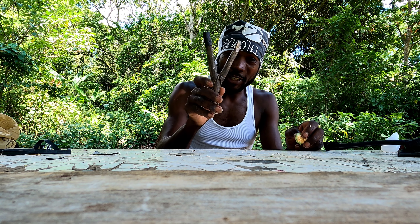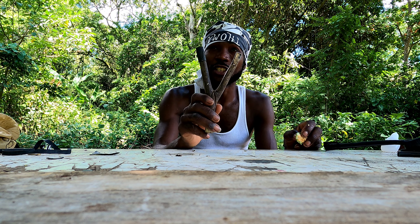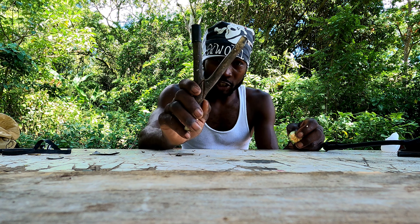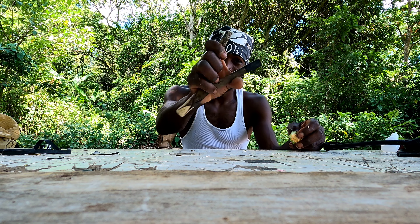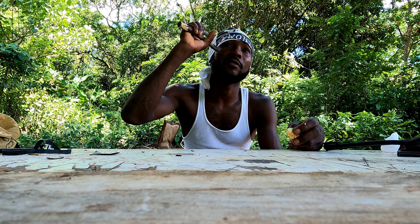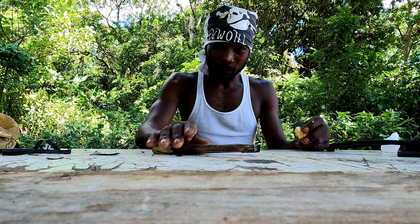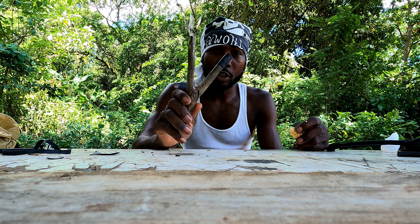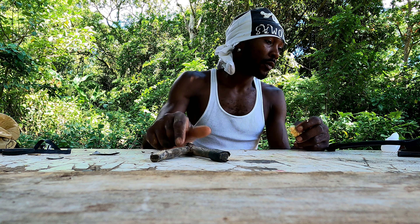First thing guys, you're gonna need one of these — a forked stick. You can find these on certain trees, like a guava tree. Guava tree has one of the most strongest sticks. Also pimento tree — you could find them on those as well.